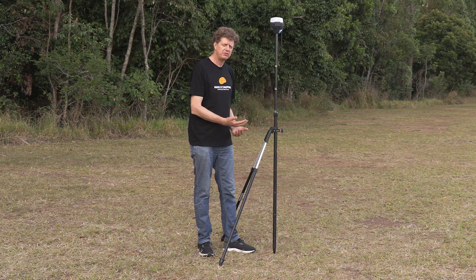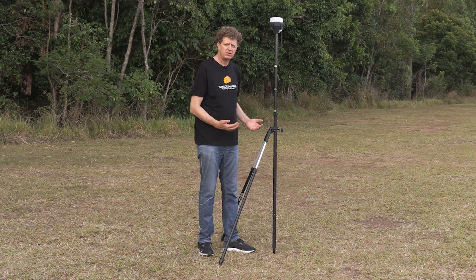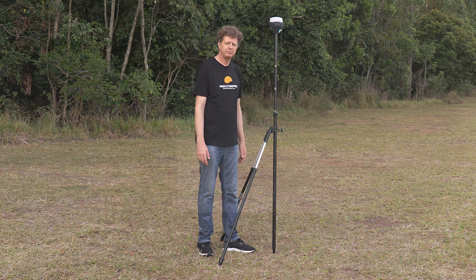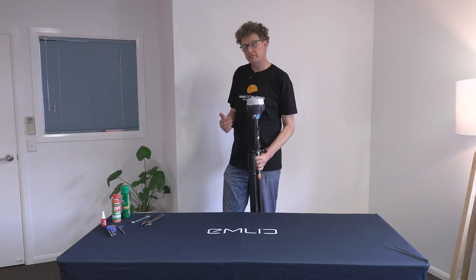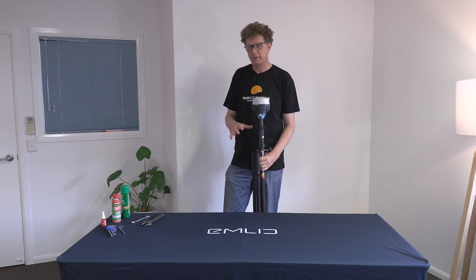Next we'll head back inside to the office and take a look at looking after your bipod — some care and maintenance tips to prolong its life and get the most out of your investment. Now that we've understood how to use a bipod out in the field, it's time to learn how to look after it when you're back in the office.